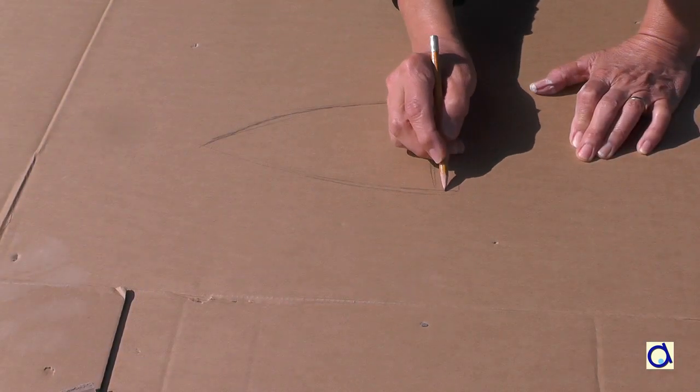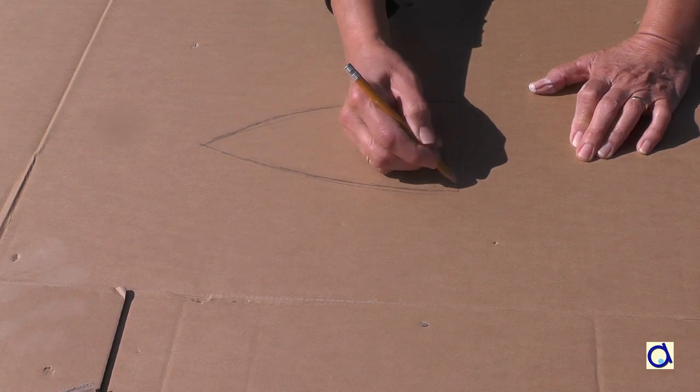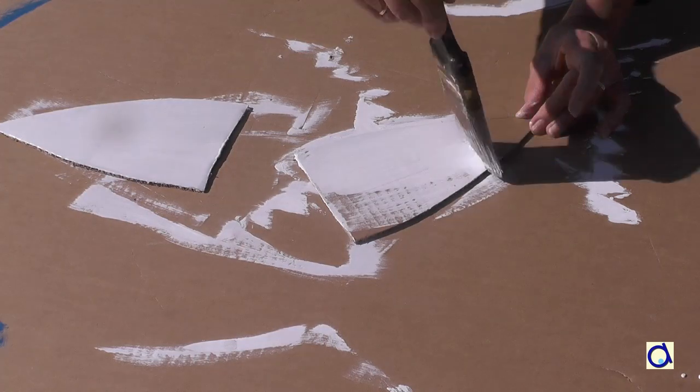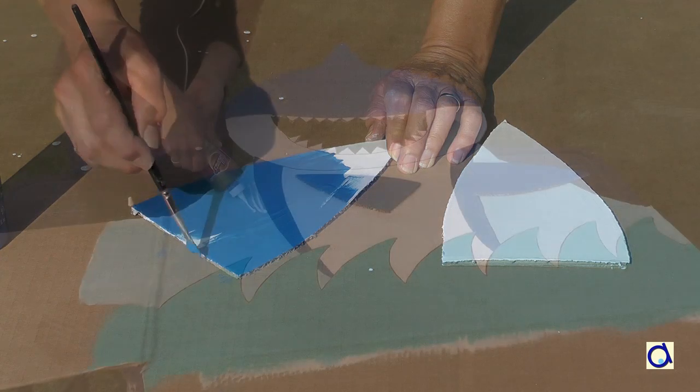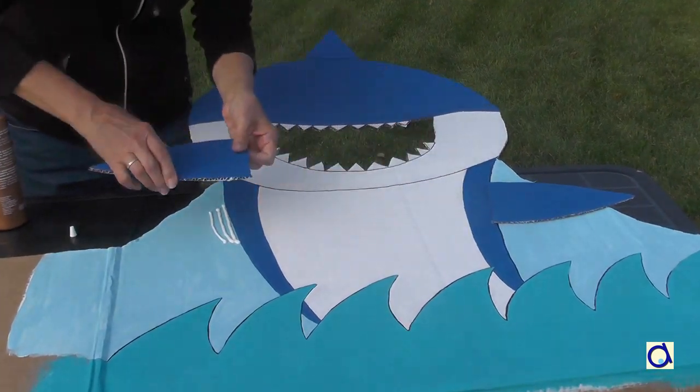Take a leftover piece of cardboard from the box and draw two fins. Like for the rest of the shark, first paint the fins in white and then, when the paint is dry, paint the fins in a color of your choice. Take white glue and glue the fins in place on both sides of the body.